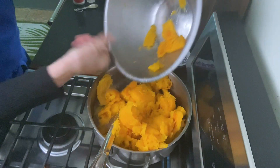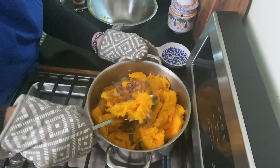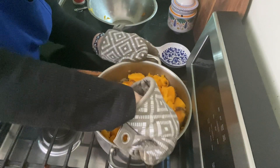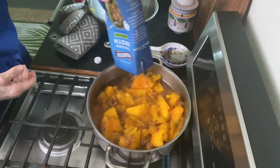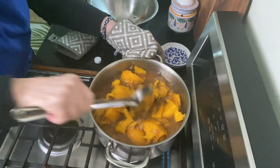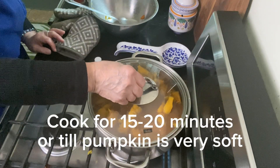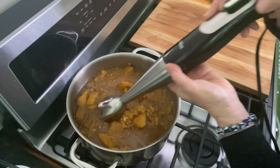Now add all of your cooked pumpkin pulp into the pan and mix that up with that beautiful mixture of onions, spices, garlic, and ginger. Add four cups of chicken broth — this could be vegetarian stock too if you want. Put a lid on this, set it to medium heat, and cook for about 15 to 20 minutes.